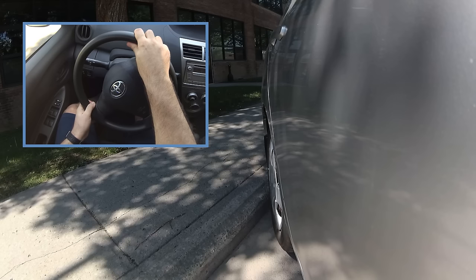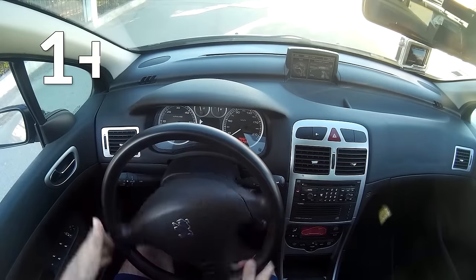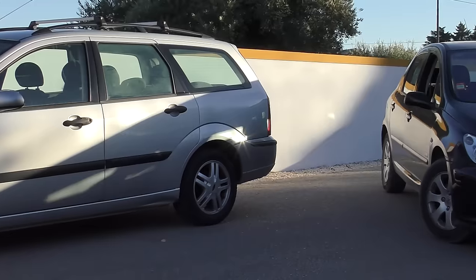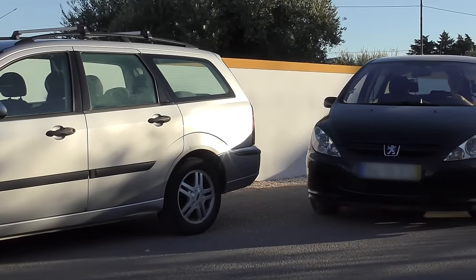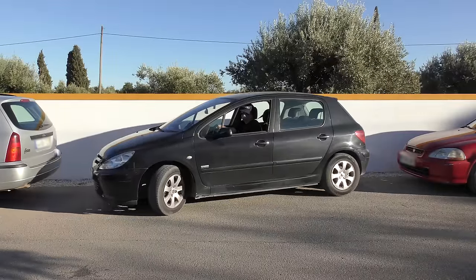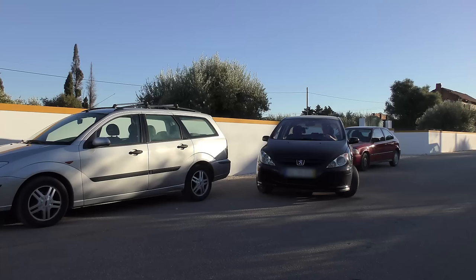In my video on parallel parking in a tight spot, I recommend turning the wheel one and a quarter turns. Why not all the way? For the same reason as before — there's a lesser risk of hitting the vehicle on your side when reversing after the second step. You'll need to make a few more maneuvers after you're between the two vehicles, but it's safer. Turning all the way doesn't mean you'll definitely hit the car on your side, but it reduces your safety margin, and we should always keep a safety margin when driving.